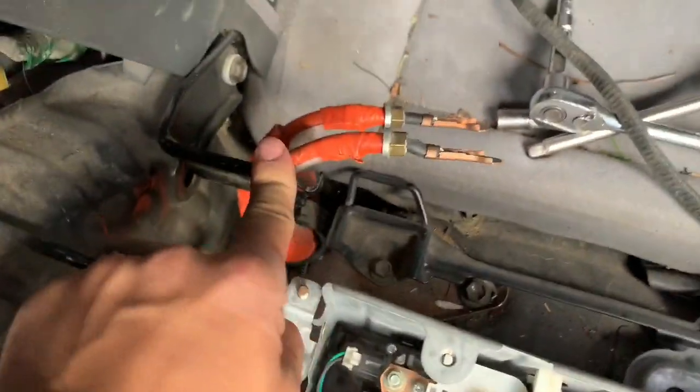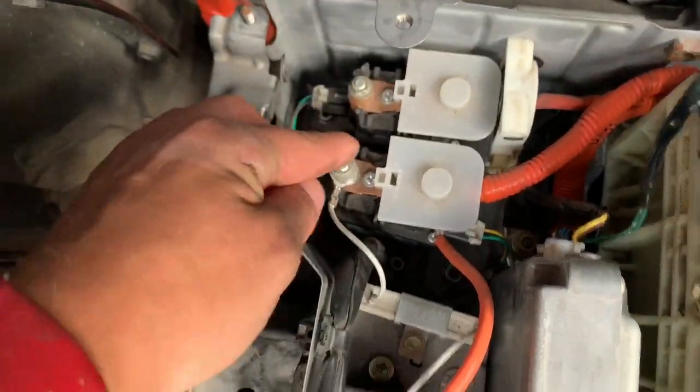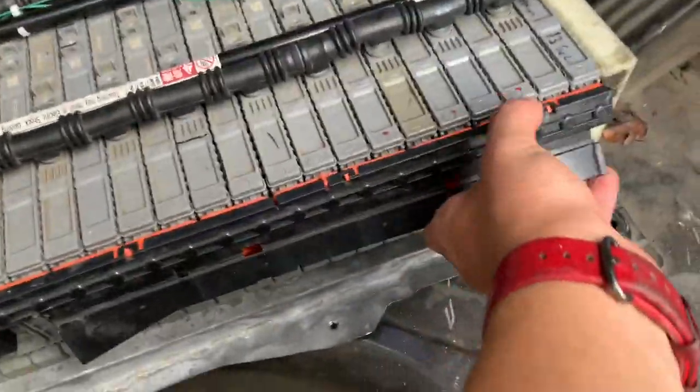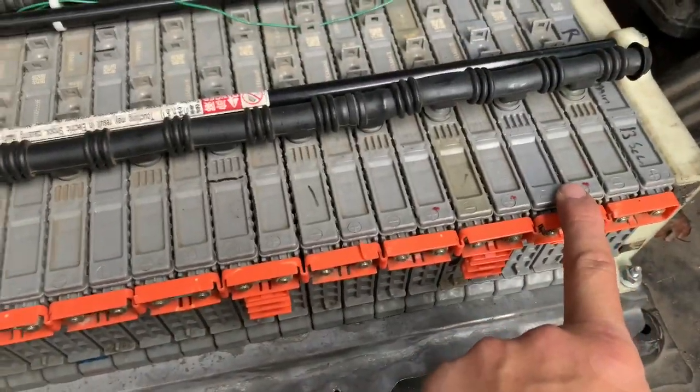Now that we've got these two disconnected, I usually use the hinge over here to keep them steady. We've got the bolts back on so we don't lose them. You can go ahead and begin taking apart these little plastic pieces.